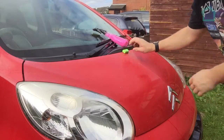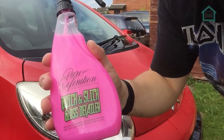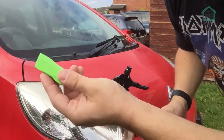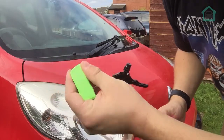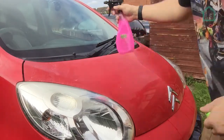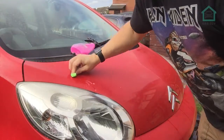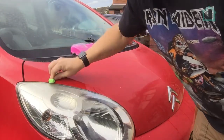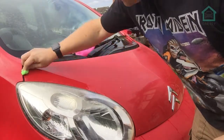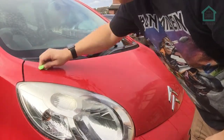Now it's time to give this a quick clay. What I'm using is, like I said earlier, this quick gloss and detail stuff - it's advertised as a clay lube. And I've just cut myself off a little section of the clay. It's really stickier than I thought it would be. I've never actually done this before, but let's give it a go.